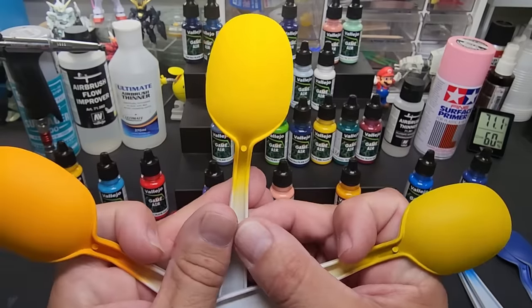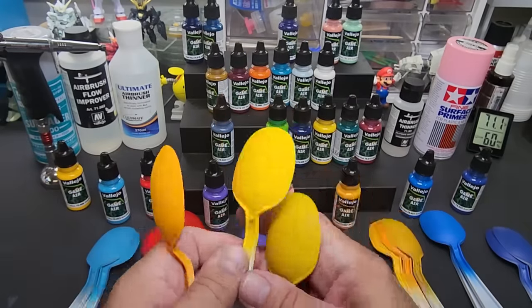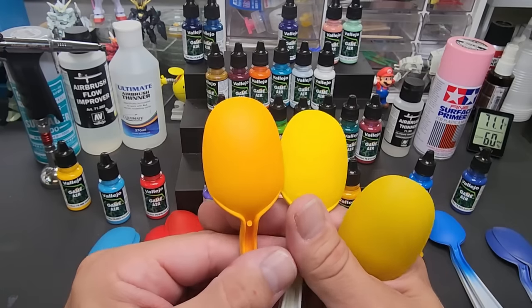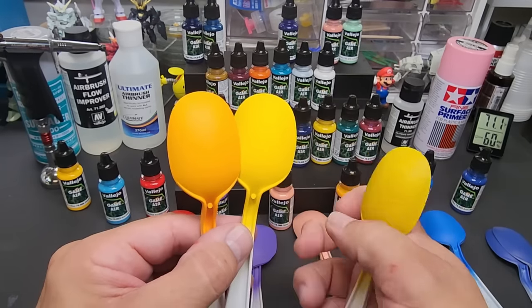The standard color would be the white in the middle. Over gray you lose a little depth, and over pink you get a complete change - much more orange on the pink versus much more golden over white.